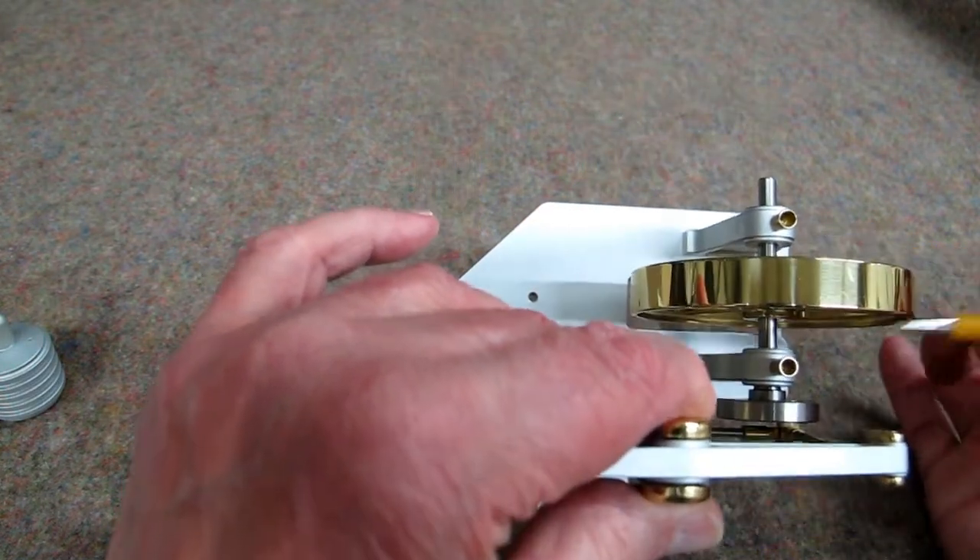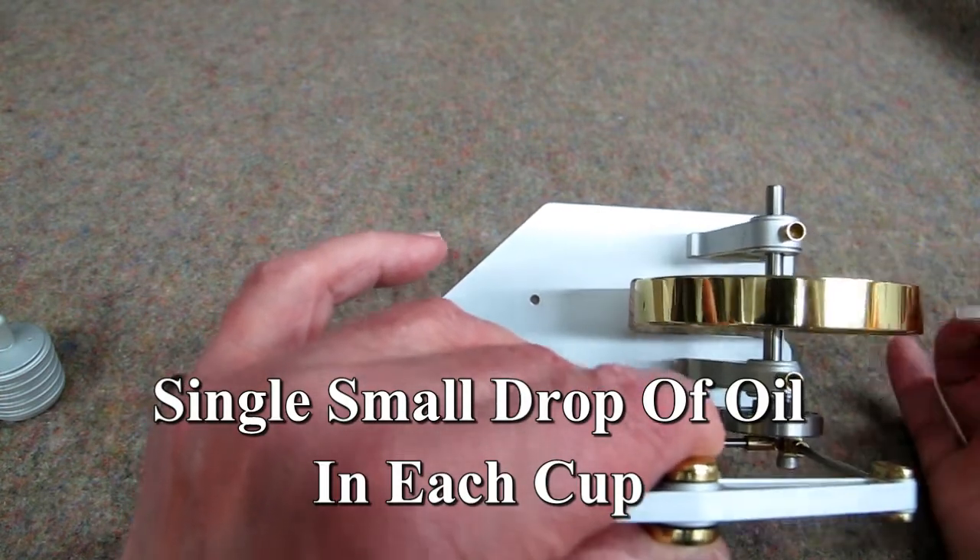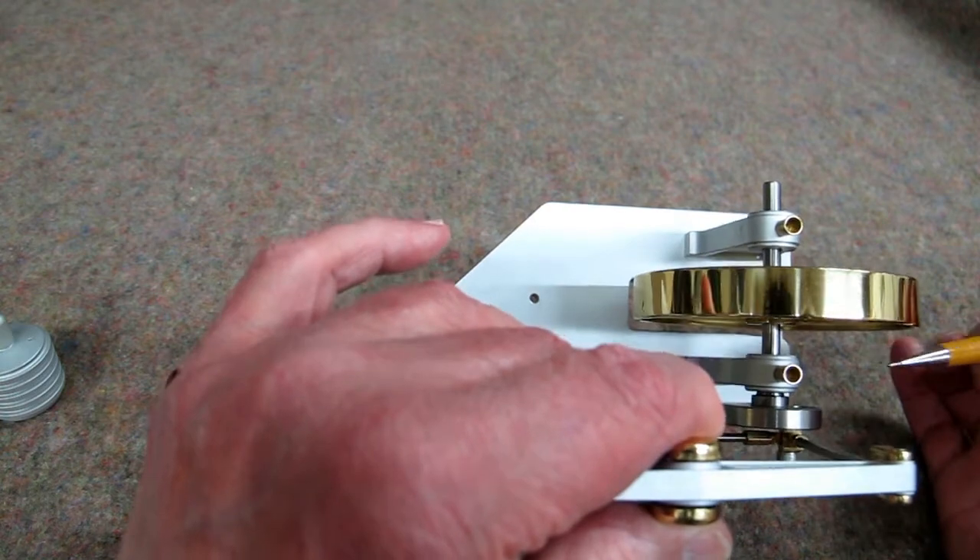And then there are two oil cups. At the most, every once in a while, you put a drop of oil in there and it will run in.